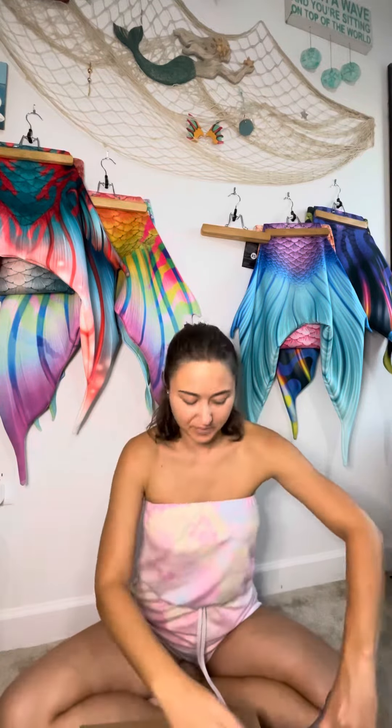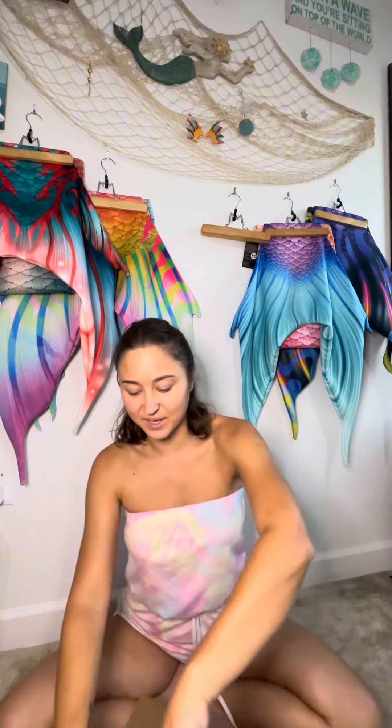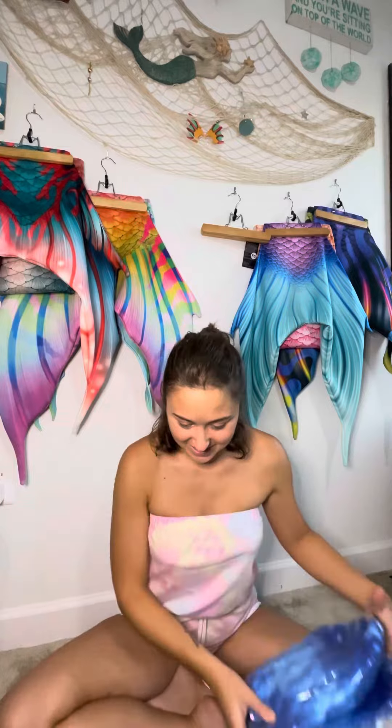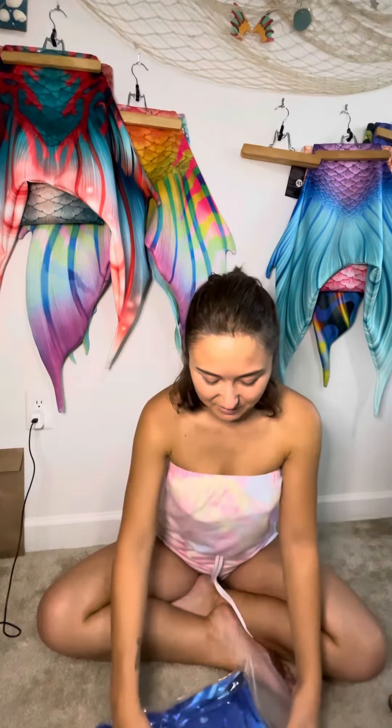I got a package! We've been having a little bit of a lazy day, so excuse my appearance at the moment. I don't know which one to open first, I'm so excited. I have two tails here. Let's open this one first.